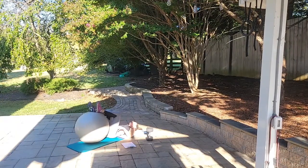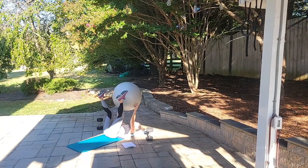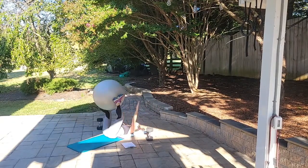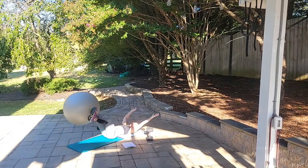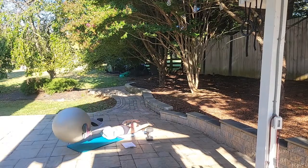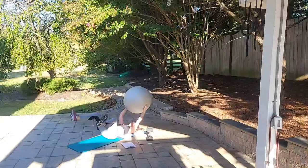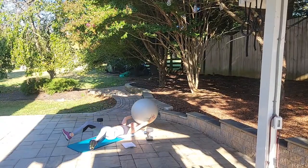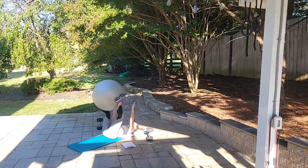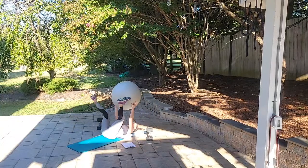The ball pass — this one gets me every time! Ball in the up position, ready, begin: down, down — 1, down, down — 2, down, down — 3, down, down — 4, down, down — 5, down, down — 6, down, down — 7, down, down — 8, down, down — 9, down, down for 10. Great job, guys!